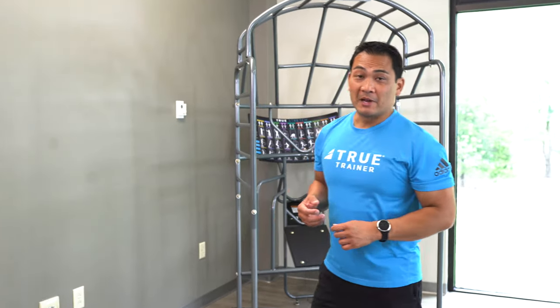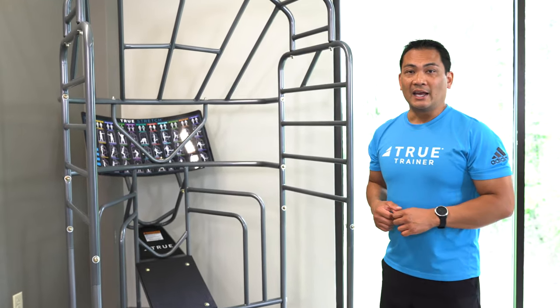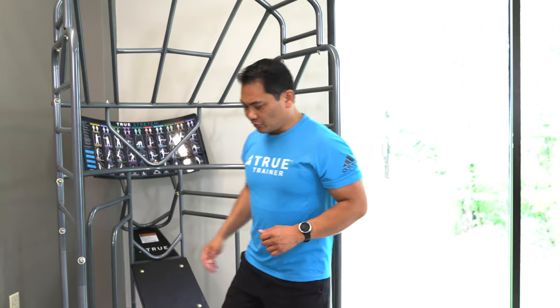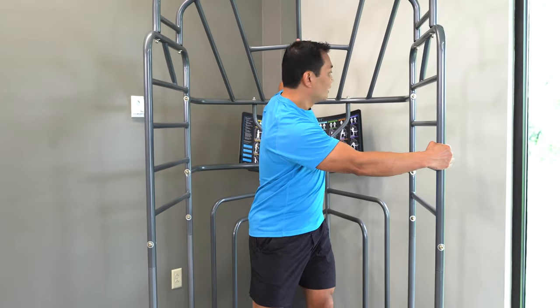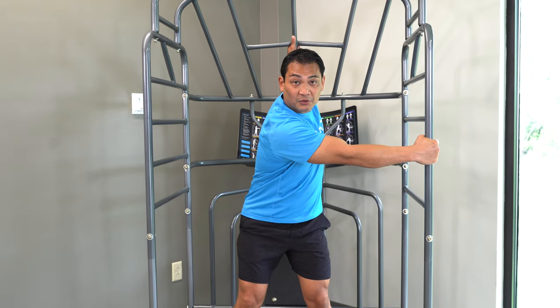The True Stretch allows members to stretch in all three planes of motion in a weight-bearing upright position. The True Stretch offers four points of contact — both feet, both hands — not only for safety but also for the efficacy of these functional stretches.